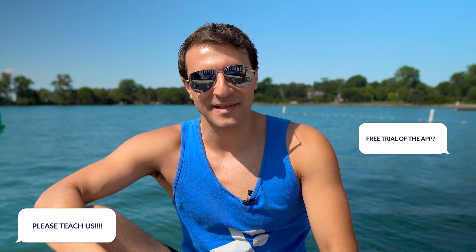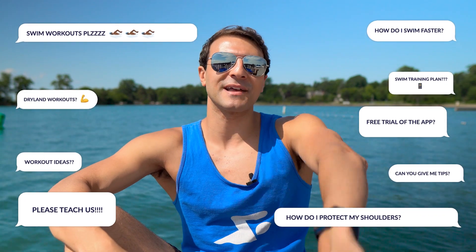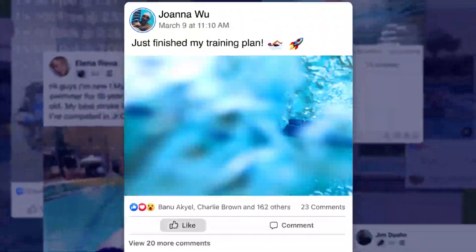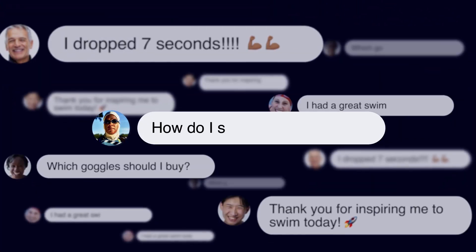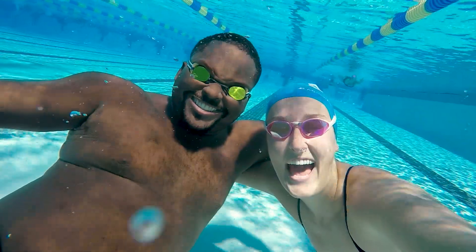I hope that was helpful. If you have any other questions, let me know down in the comments. Coach Ferris reporting for Q&A. Also join our MySwimPro community — we have the biggest digital swimming community in the world on Facebook. Free to join. The MySwimPro team is in there and we love sharing tips and tricks to help you swim faster and smarter than ever before. Wish you the best and happy swimming!